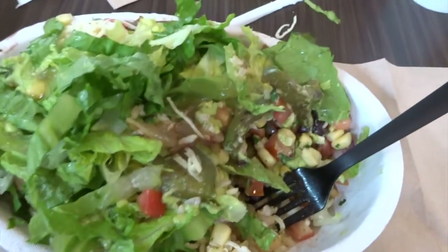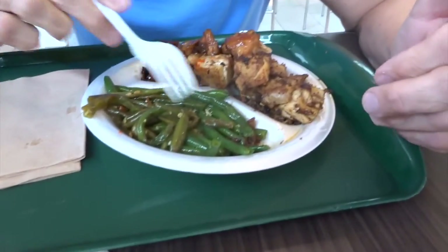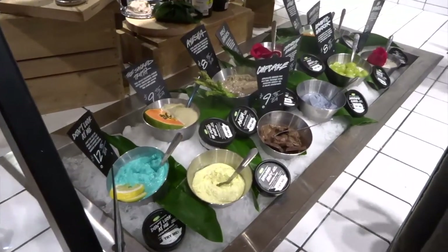Chipotle! And then dad got green things and chicken. Yum. All the different masks.